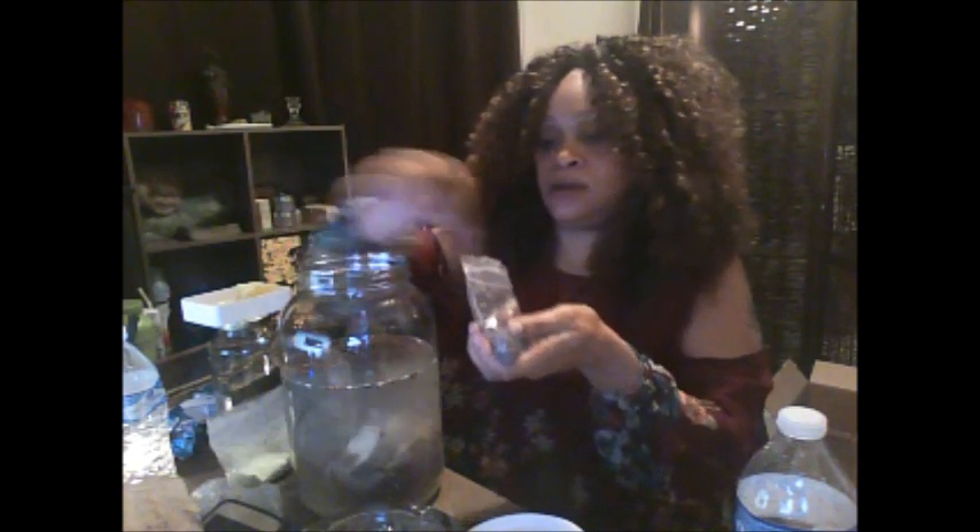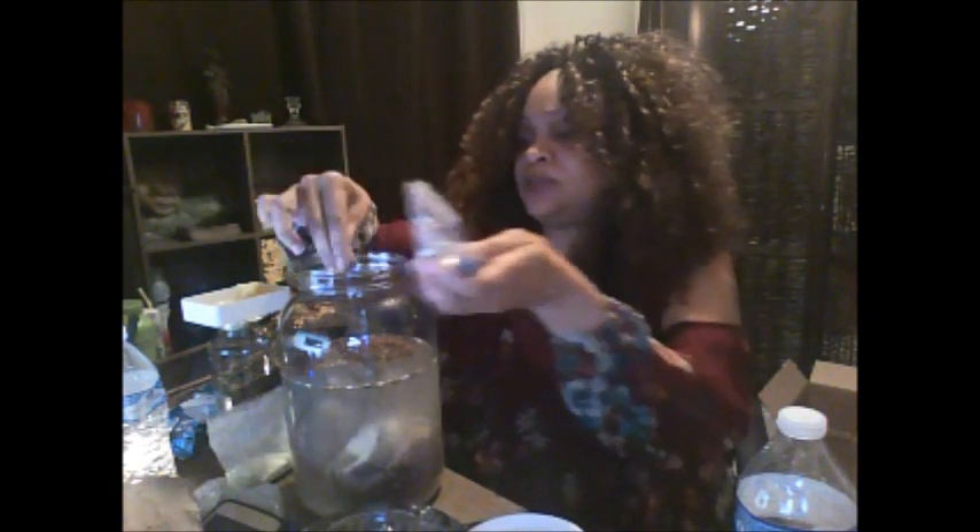Salt — I'm going to put a little bit of salt in here. And then I'm also going to put some poppy seeds in here. Poppy seeds have been really good for domination and control.